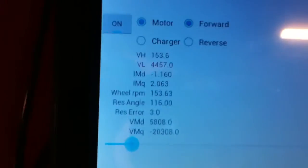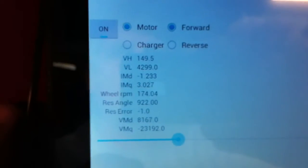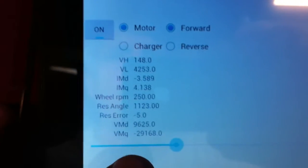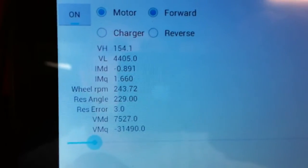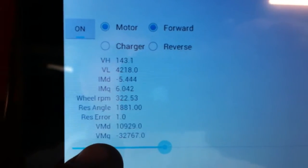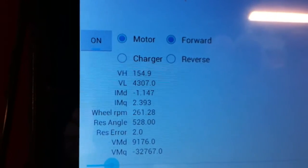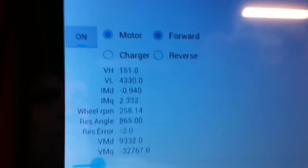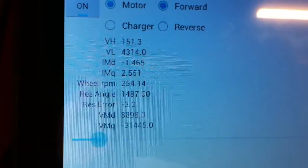It's showing IMQ and IMD are the motor currents. The wheel RPM got up to about 250, then 300 wheel RPM. It's about 5.7 feet per rotation, so however many miles per hour — I should have put miles per hour on the screen. This is just for debug purposes right now.